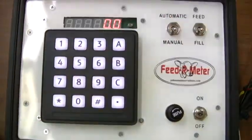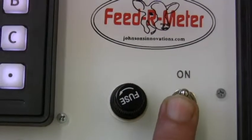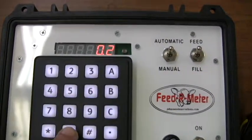Now let's check our accuracy. First, we will power on the controller. Set the fill/feed switch to feed. Set our target for feed to 2.0.